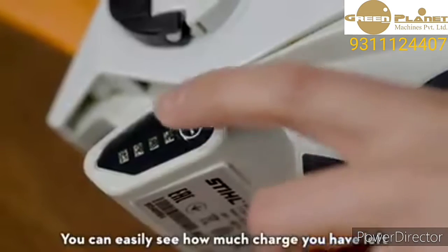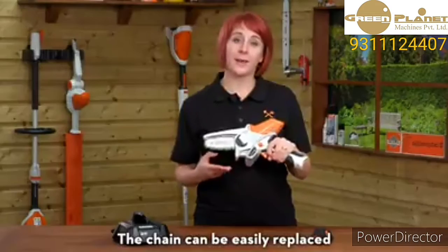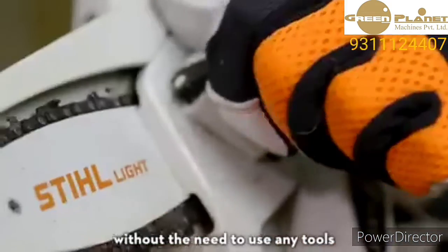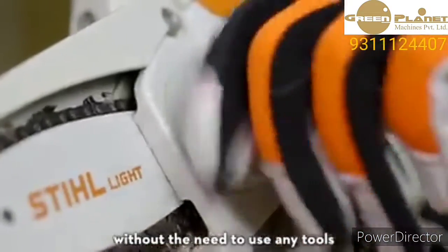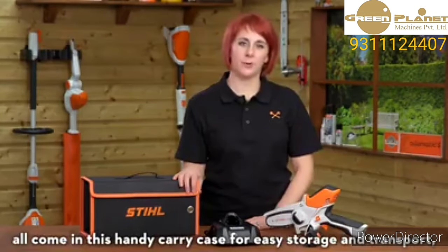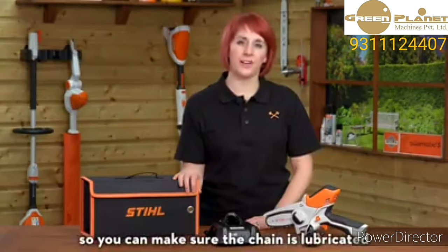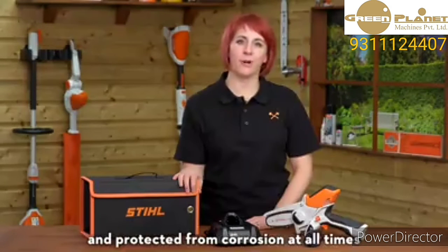You can easily see how much charge you have left with the charge level indicator here. The chain can be easily replaced without the need to use any tools. The tool, battery, and charger all come in this handy carry case for easy storage and transport, along with a bottle of multi-oil bio so you can make sure the chain is lubricated and protected from corrosion.